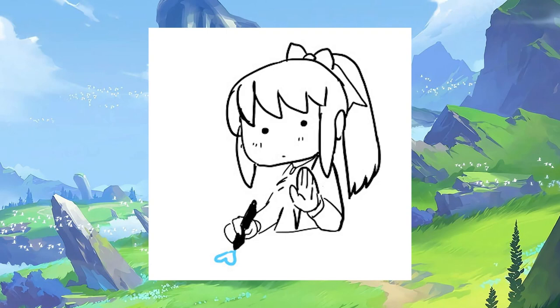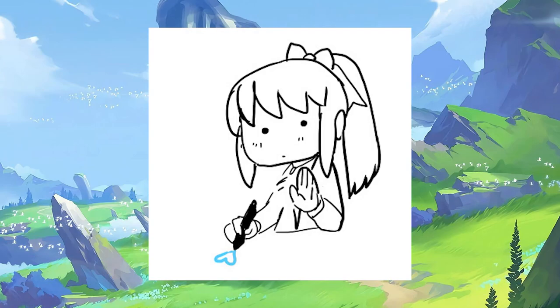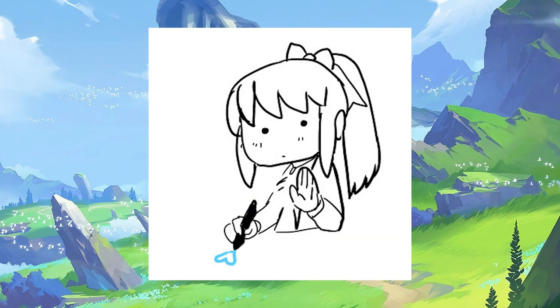Hey friends, welcome back! Just a quick note before we get going here: in between this video and the last one, we actually passed 500 subscribers on this channel, which is super cool. I just wanted to take a moment and say thank you guys, I appreciate you giving me your time and hanging out. And without further ado, let's get to the Maid Rosaria unboxing.